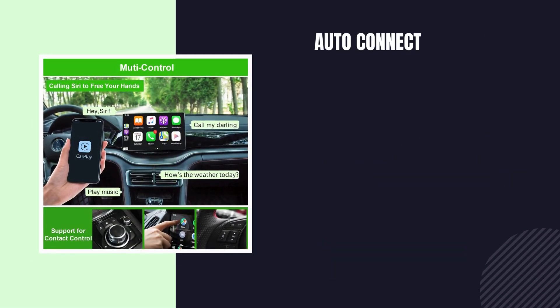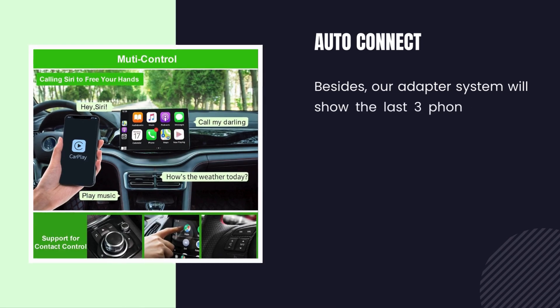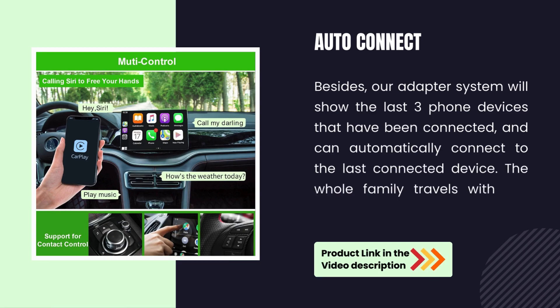Auto-connect. Our adapter system will show the last three phone devices that have been connected and can automatically connect to the last connected device. The whole family can travel with just one adapter.